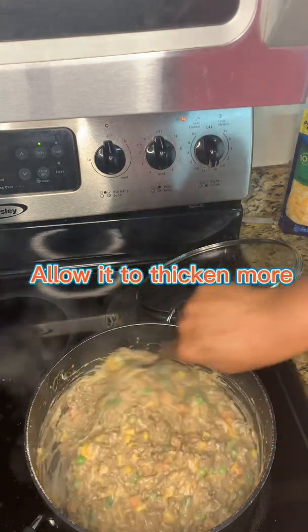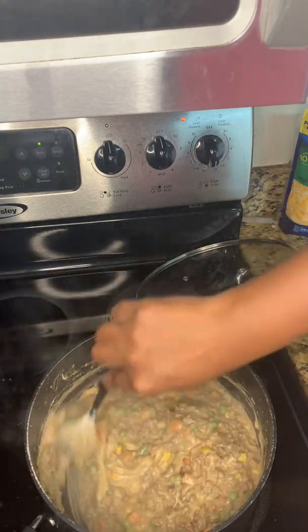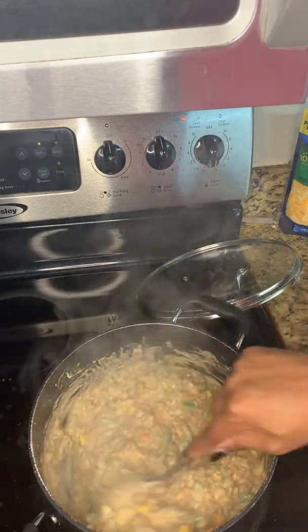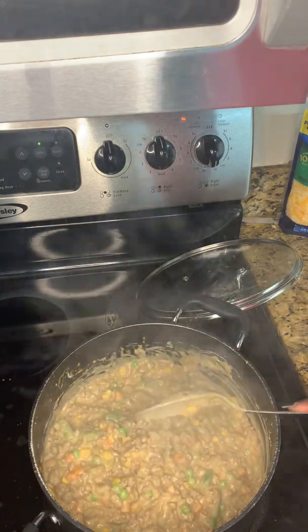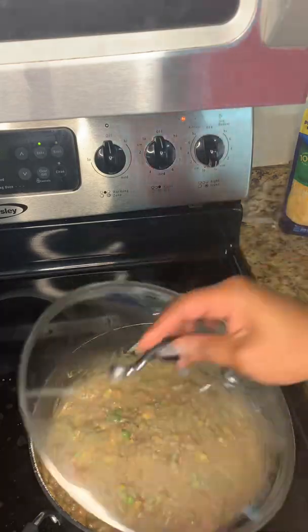Allow it to thicken some more, then take it off the stove to cool — you don't want it too hot when you begin to build your pie. Let it simmer down a little bit, and then we're getting ready to make the mashed potatoes.